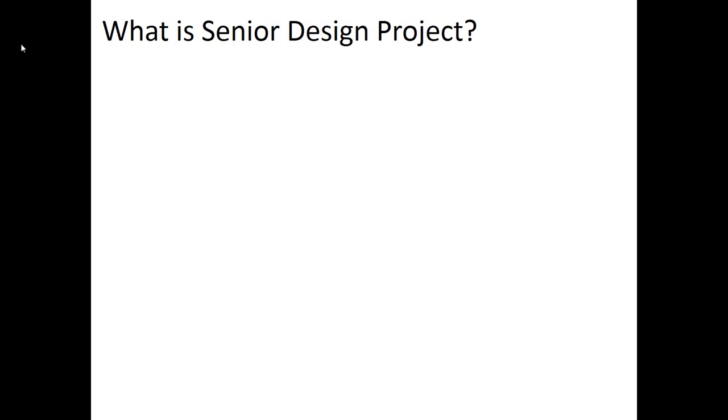Welcome to Senior Design Project. This video is going to give you a quick overview about what the course is about, what you can expect over the next 30 weeks. First, I'm going to hit some of the key points for everyone taking Senior Design Project in the mechanical engineering department.